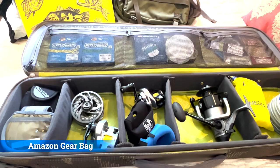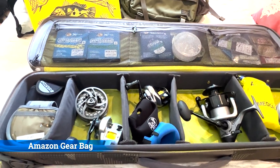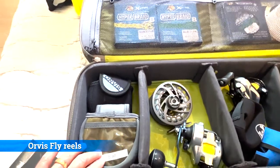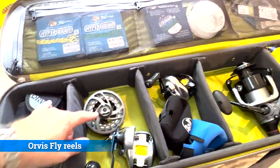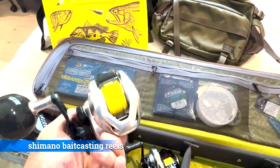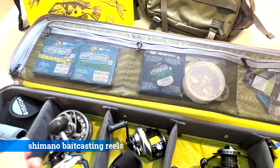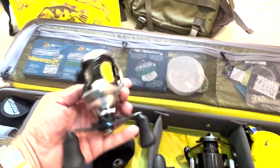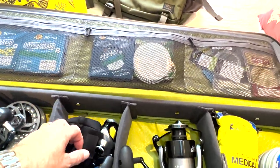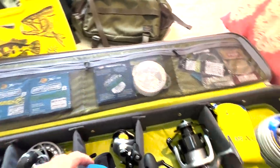This is the actual bag I'll be taking down to the Amazon. You can see here I have some Orvis fly reels in eight weight. These are both five weights. I have two different Shimano bait casting reels here for medium, one for heavy, and one for medium-heavy bait casting. These are just the protective sleeves that will go on them.